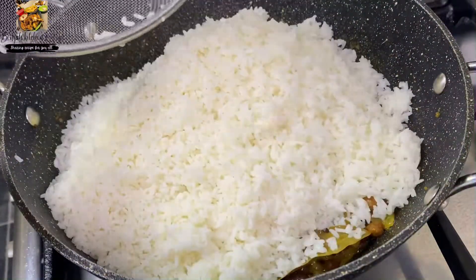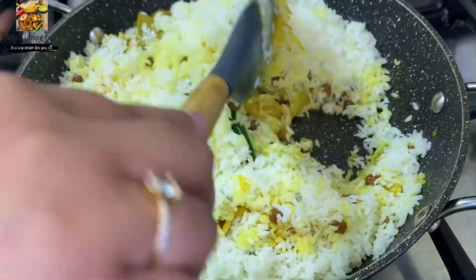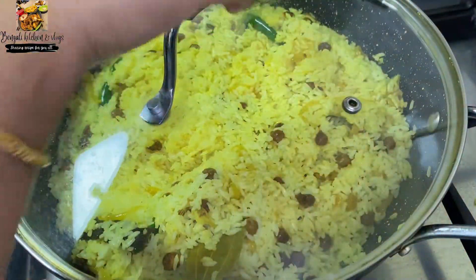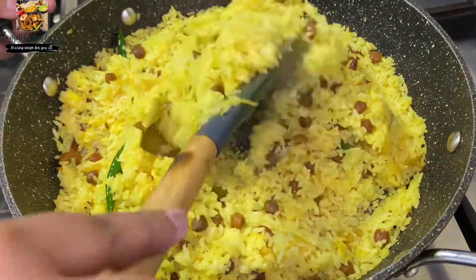It's a small sauce. I will mix the mushrooms with 4 slices, I will mix the 2 slices, and I will mix the 3 slices of lemon juice.